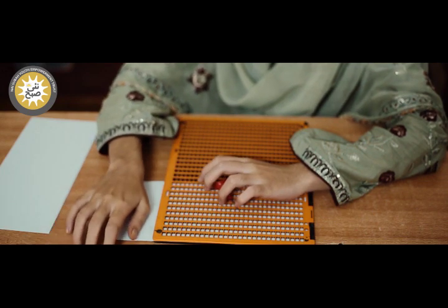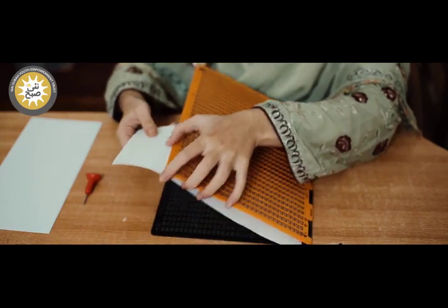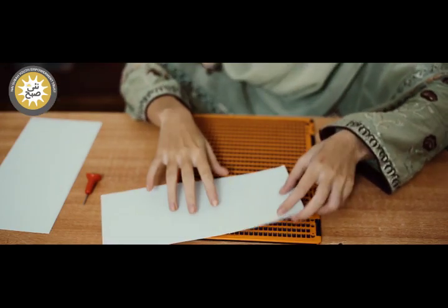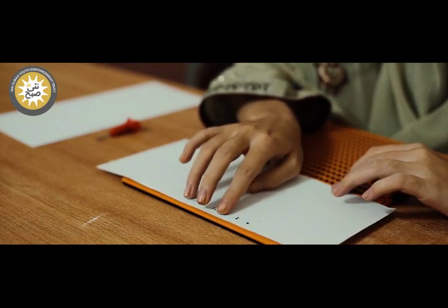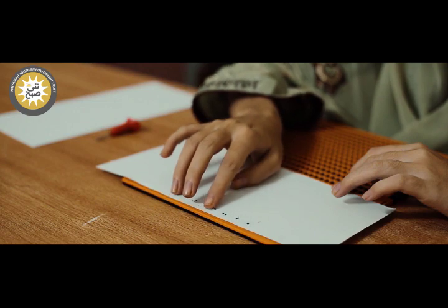Now I will remove the paper from the slate. Now I will read it. My writing will come out on the left side. A, then B, then C, C, D.